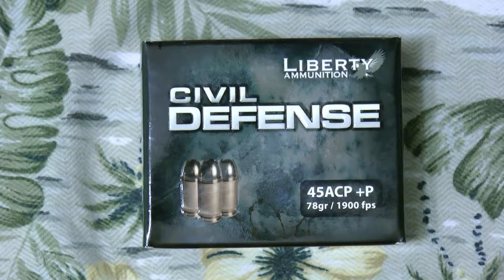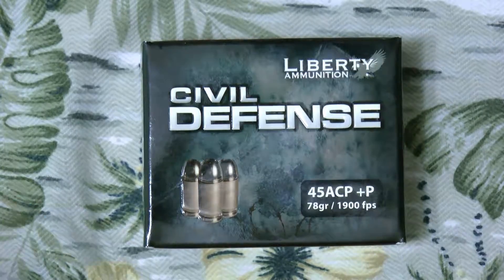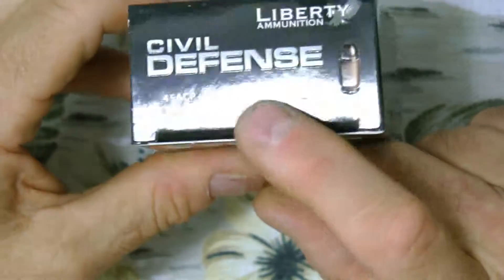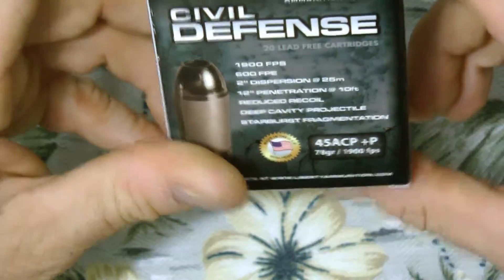Hi guys, thanks for tuning into my video today. I have a product here from Liberty Ammunition — they're called the Civil Defense. These are 45 ACP plus P, 75 grain, and they're rated at 1900 feet per second.